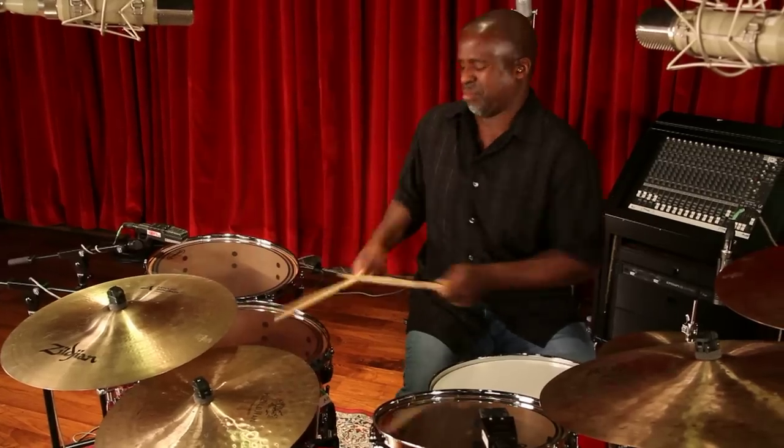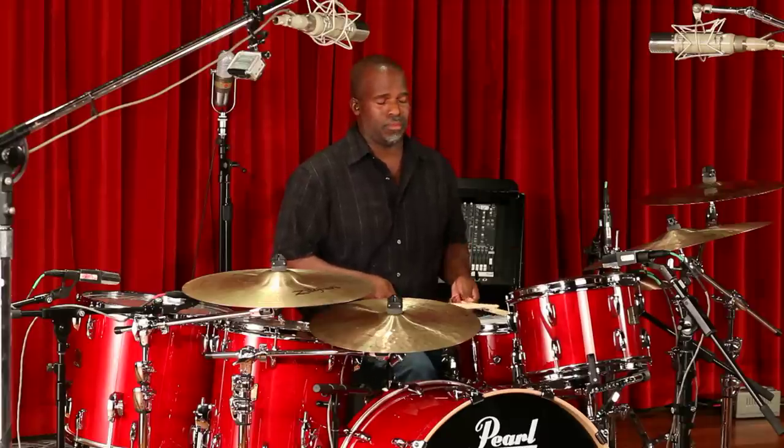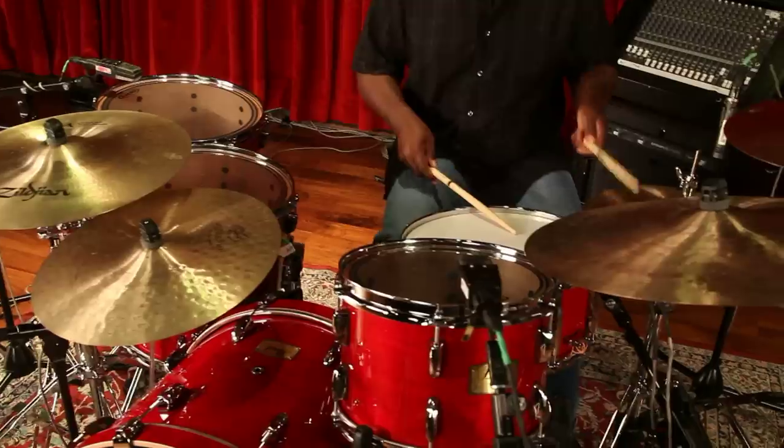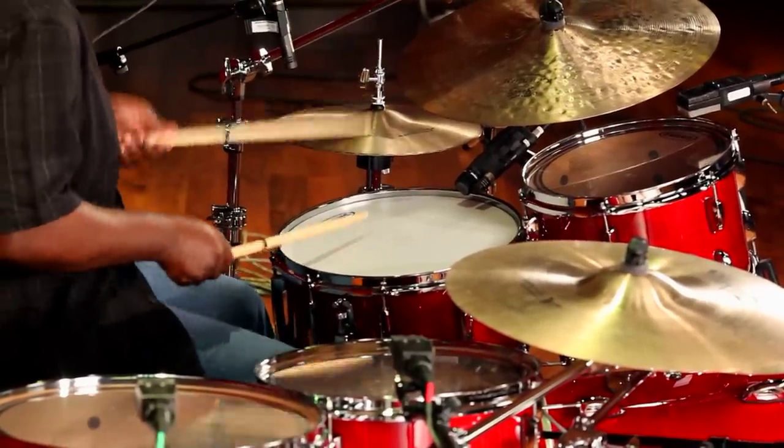Around that same time, there was a drum kit from Pearl called the Session Series. It was actually the first drum kit I ordered from Pearl. I played it and loved it and found my voice and sound through it for many years. And now, Session Studio Classic has returned. And it's a beautiful thing, a harmonious thing, and the legacy continues.